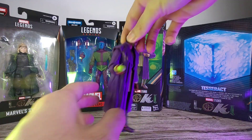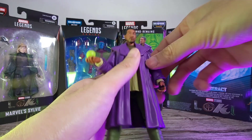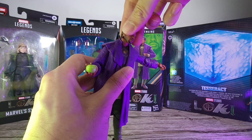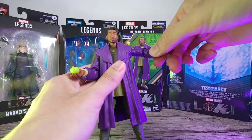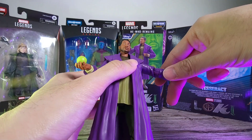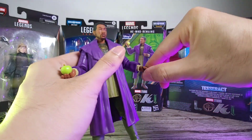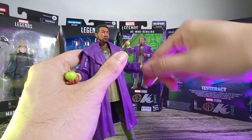Now let's check out the articulation. You can tilt the head up and all the way down. Going to the arms, you can stretch them out and tilt sideways, and rotate as much as you want. It is a little hindered by the coat on his neck. For the arms, you can go up this much — there's no double jointed elbows, no bicep swivel, which is a bit of a bummer. The biceps do have a somewhat weird rotation compared to other figures. On the hands you have a wrist swivel, hinge up and down, and full rotation.